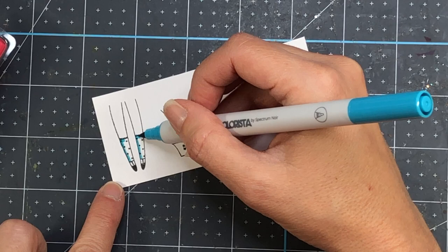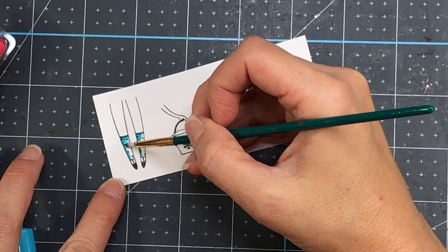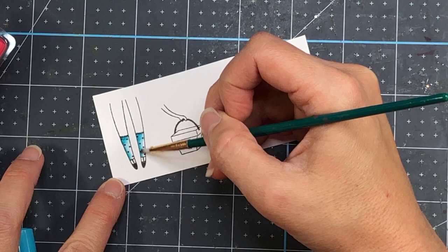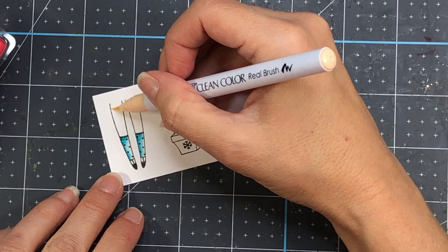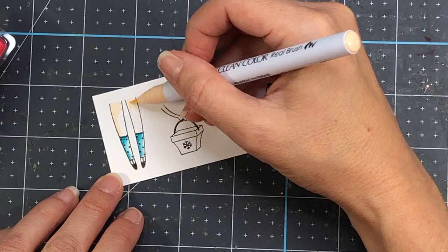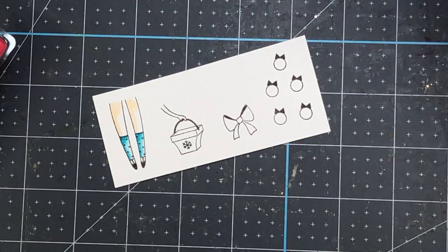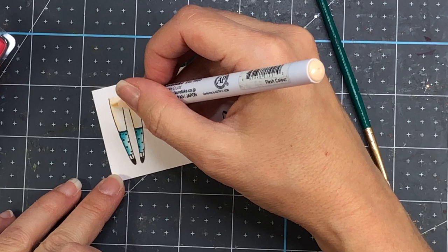I stamped out the legs, purse, bow, and some Christmas ornaments onto watercolor paper using VersaFine Onyx Black ink. I laid down some of the aquamarine color from the Vibrant Essentials pack, and once I lay that color down I take a regular paintbrush with a thinner tip, dip it in water, and blend that ink out. For the skin, the packs I have don't have skin colors, so I grabbed a Zig marker in flesh color from my stash and added a little bit of that color on the legs, then used my paintbrush to spread that ink out.